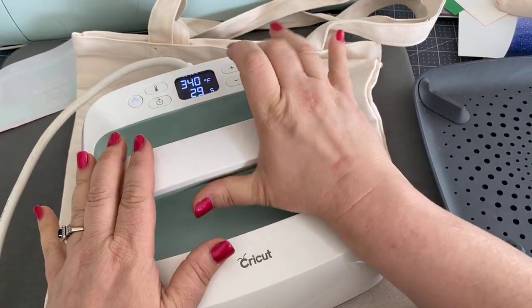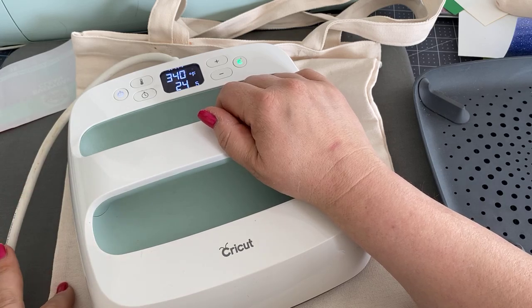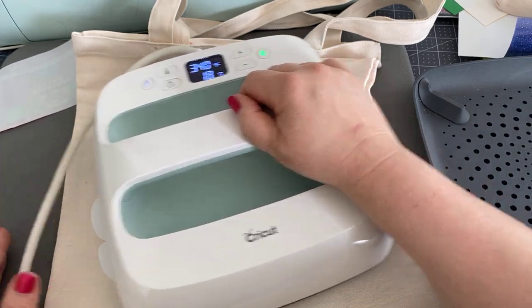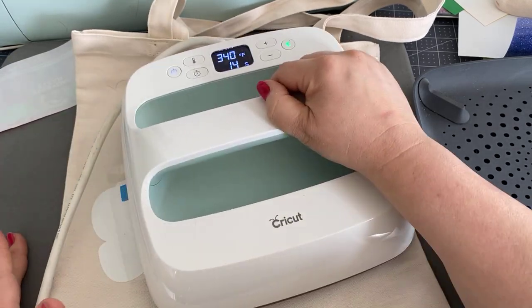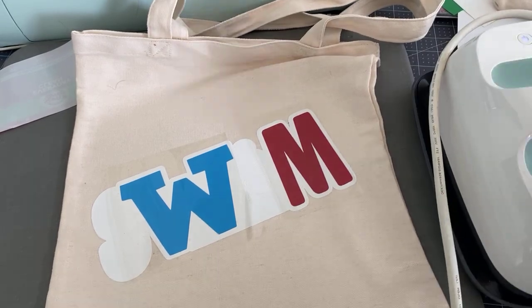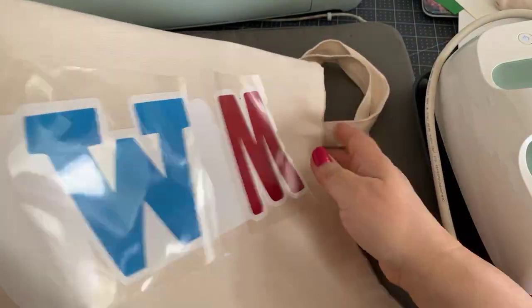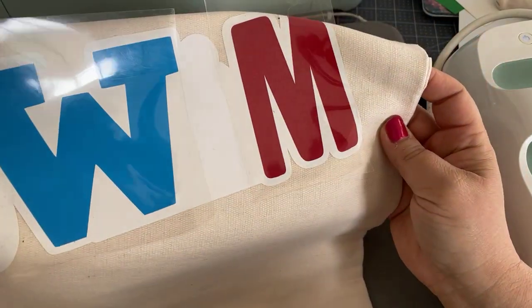So we're going to put this on for 15 seconds. Some people might be wondering about the areas not covered with the transfer sheet — if you feel uncomfortable, you can use butcher paper, but I found you can actually get away with not covering it.